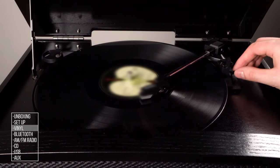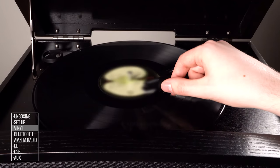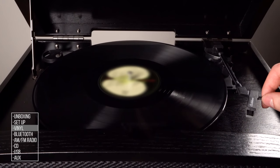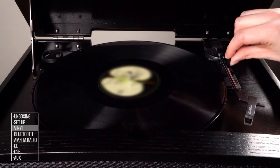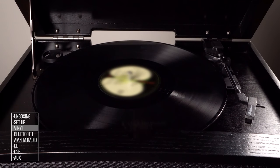Once you finish listening, return the tonearm to the rest. Lower the cueing lever and lock the tonearm in place. Ensure the tonearm cueing lever is lowered before locking to avoid damage to the tonearm.